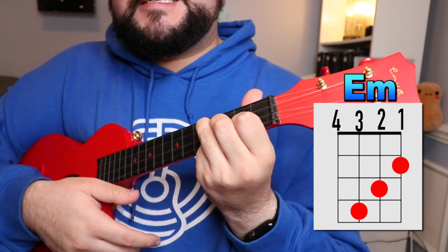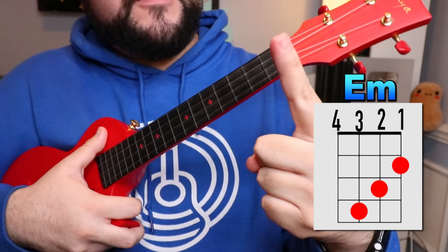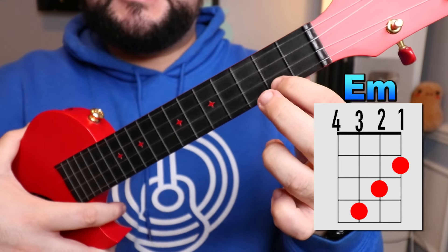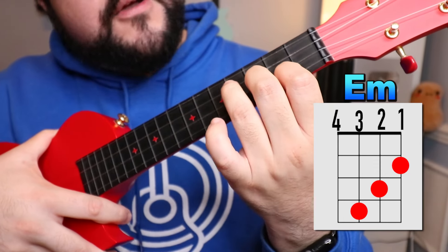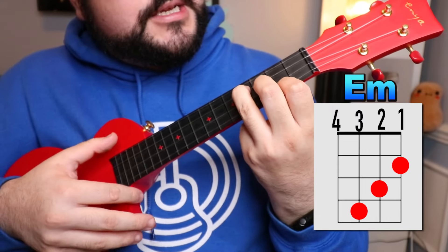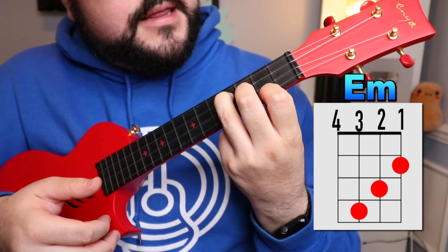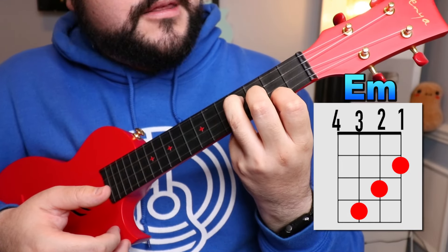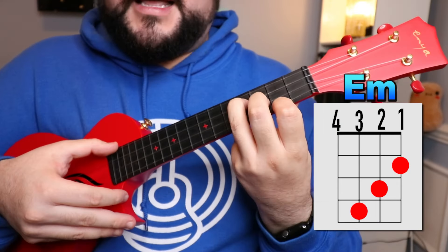The next chord is the E minor chord — I always say it looks like a staircase going down. Place your pointer finger on the first string second fret, then your middle finger on the second string third fret, and finally your ring finger on the third string fourth fret. So it's pointer on first string second fret, middle on second string third fret, ring on third string fourth fret.